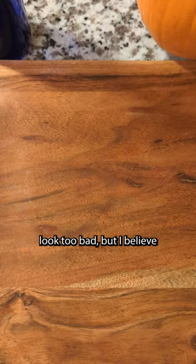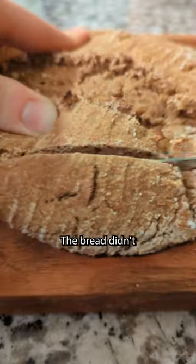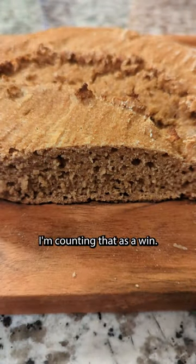From the top, the bread doesn't look too bad, but I believe the profile is telling. The bread didn't taste horrible. It wasn't great, it also wasn't good. But it was edible. I'm counting that as a win.